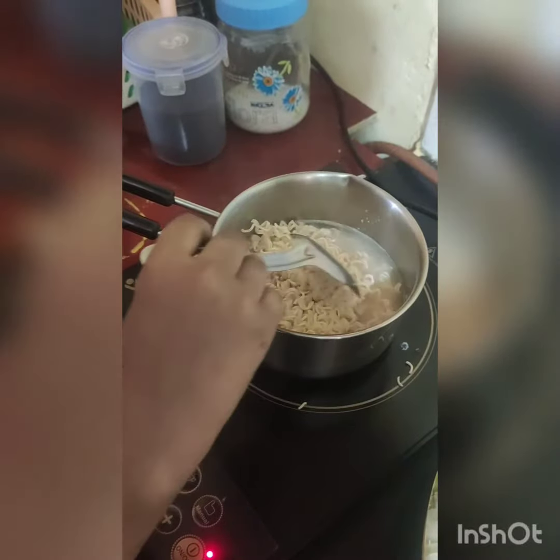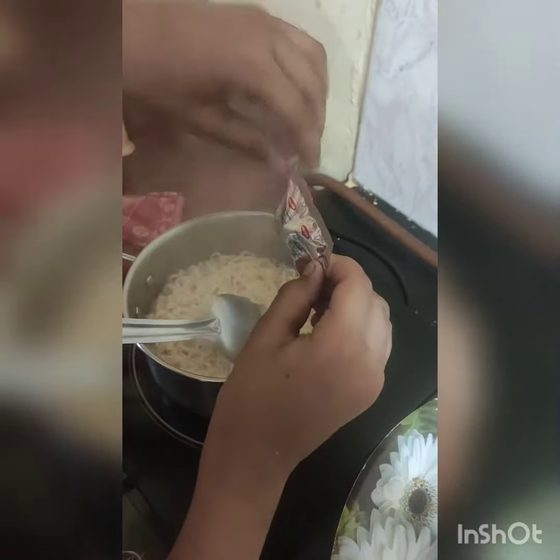Then after, we will put the masalas in. Put the masalas in, then stir it. Put in as much as you want.